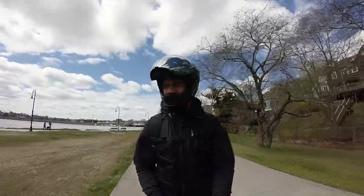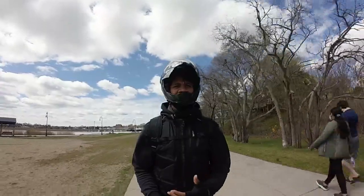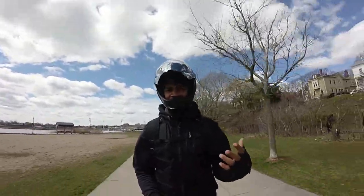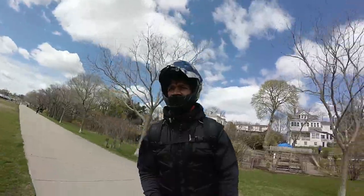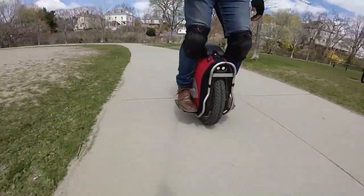Practice is key. You need to practice more and more — every moment you get, even if there are no potholes or obstacles in your way, just jump. See how high you can jump at different speeds.